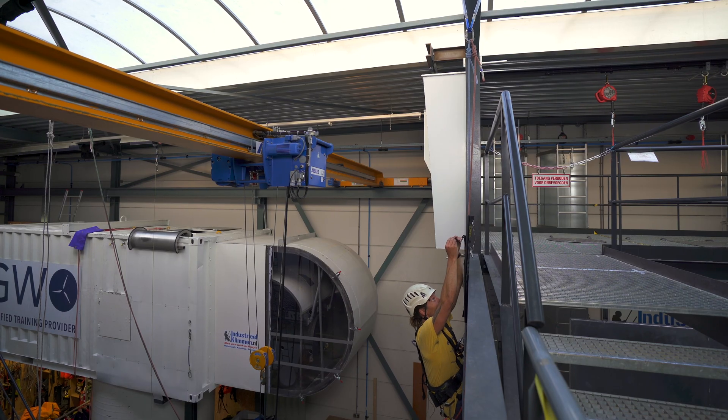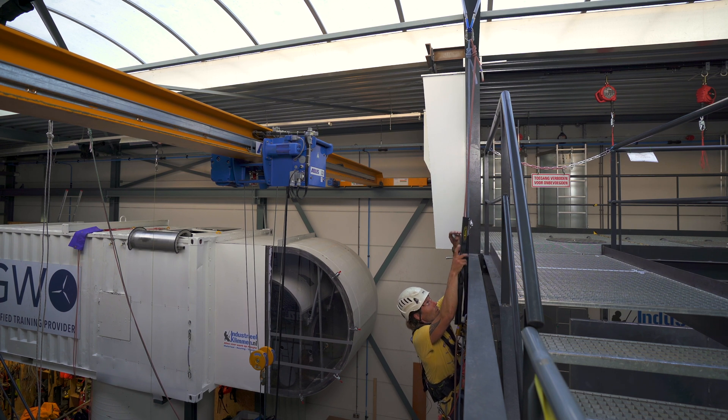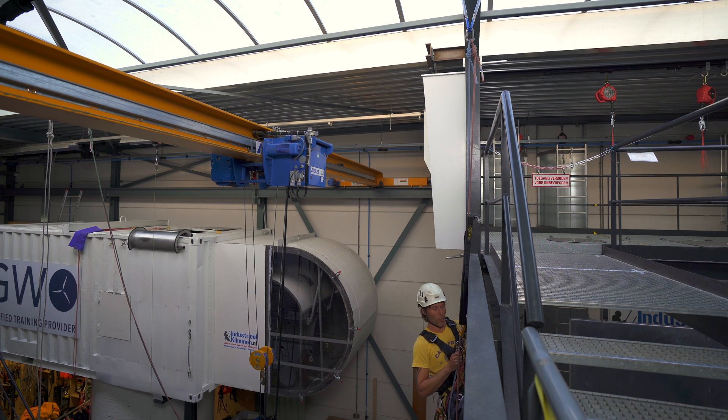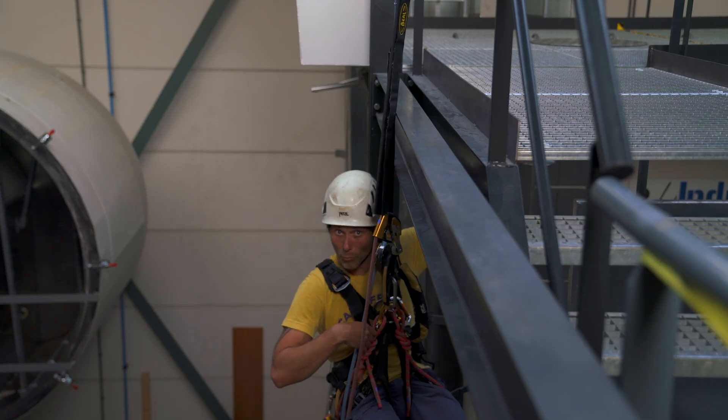Put on the clip. Put on the other clip. Here we go — and now I have passed the mid-rope protection.